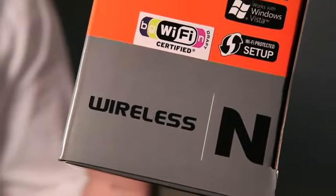802.11n, or simply N, is the latest in wireless technology and offers 4 times the range and 12 times the speed of its predecessor, Wireless G. For example, Wireless G has a maximum speed of 54 Mbps, whereas Wireless N can go up to and even greater than 300 Mbps.